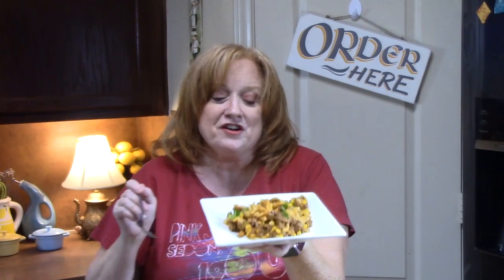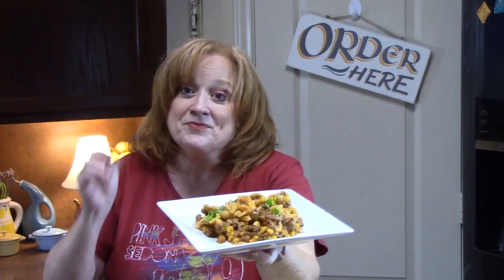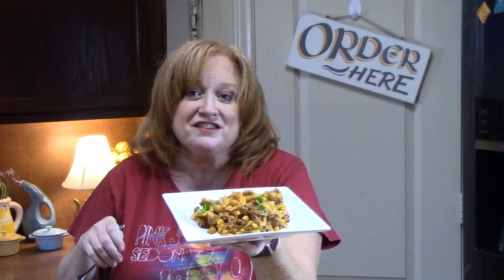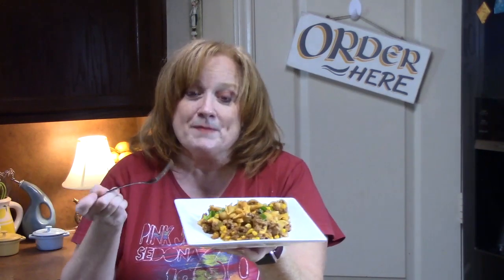You all have to make this one — it is delicious. Now, I've made something like this before where I used jumbo shells and stuffed taco flavorings and ingredients in them, so this is kind of similar. I'll link that one down below in my description box if you want to check that out. Give me a thumbs up, don't forget to subscribe if you're new to my channel, and I will see you on the next episode.